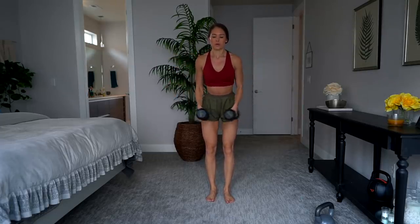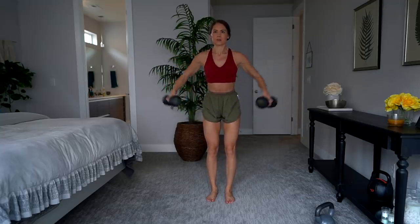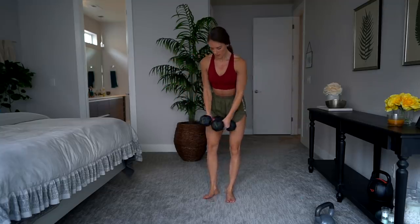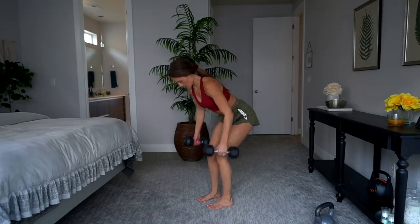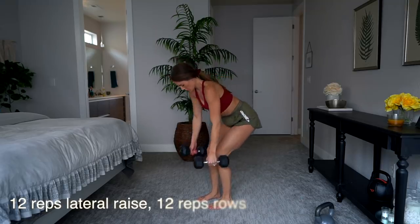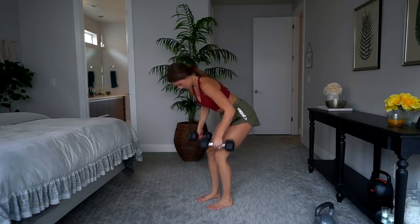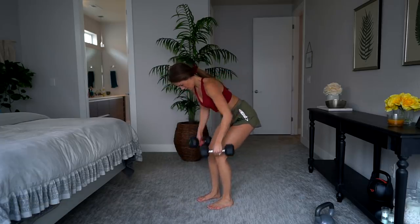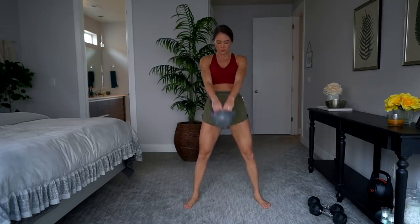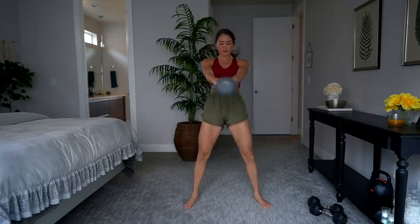The next exercise is 12 lateral raises with your dumbbells. Once you're done with those, you're going to bend over and do some rows — this is going to hit mainly your upper back. If you don't have dumbbells, you can modify by doing push-ups on your knees so they're a little bit easier.